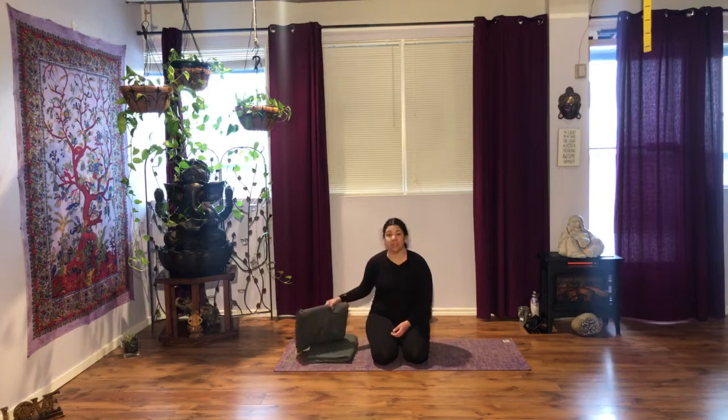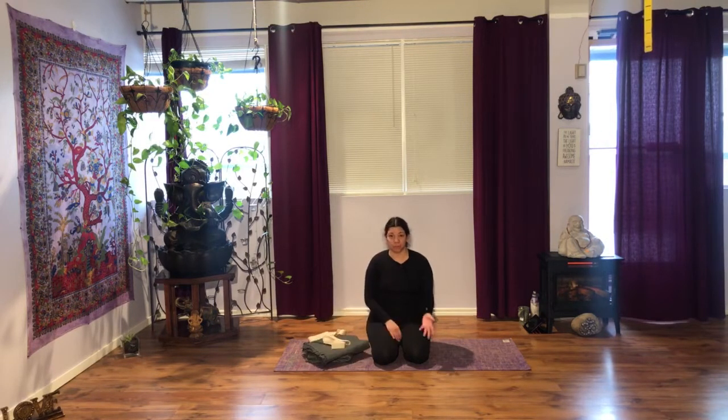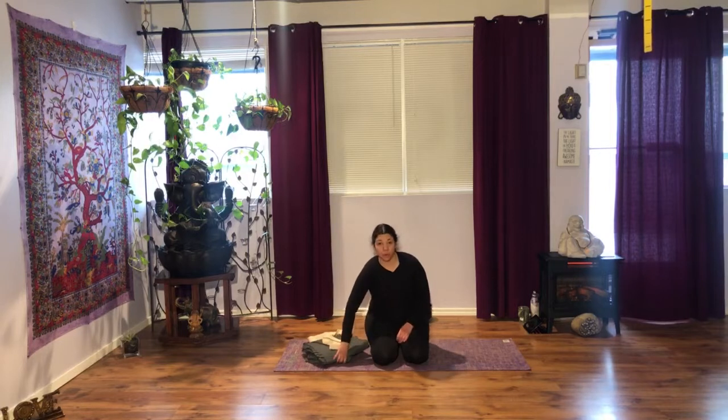Namaste yogis, welcome. Thank you so much for watching. For today's practice we're going to be needing two blankets and a strap, or you can also have your blocks available if you have them at home.